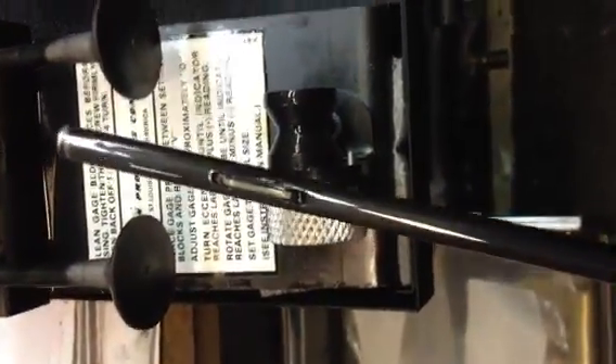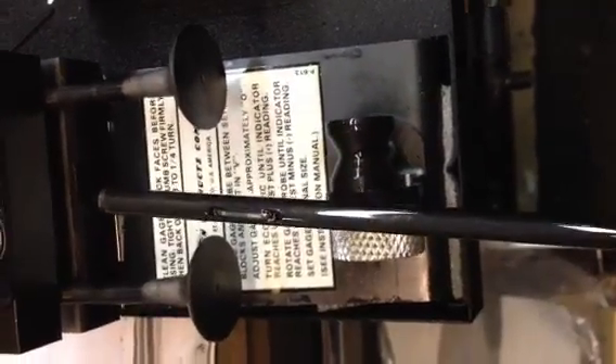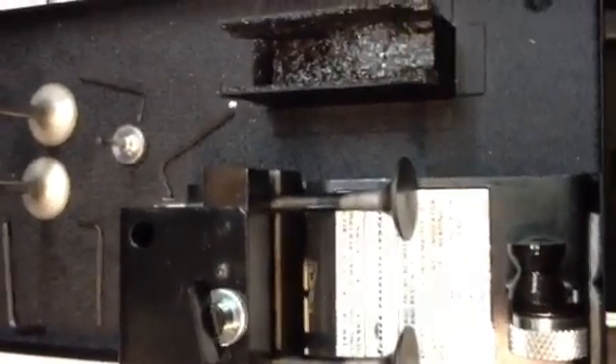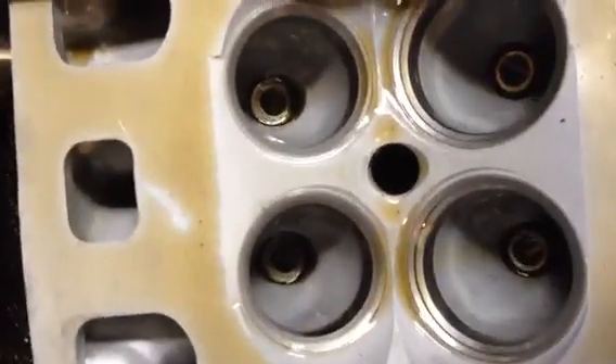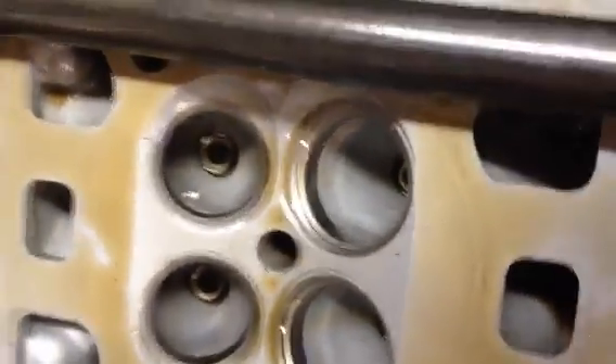Now we're going to take this probe out — this little thing right here goes in and out inside the guide and actually measures your clearance. We'll go over to the head and I'm going to actually measure the guide that I have just sized. I actually honed it out to size. It was a 916 head that I put bronze guides in — the stock guides were worn out because the motor had about 20,000 or 30,000 miles on it.